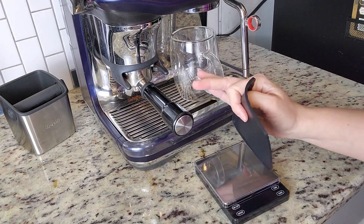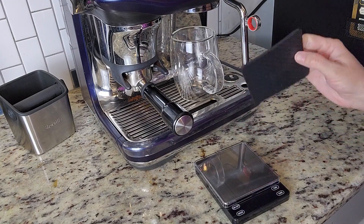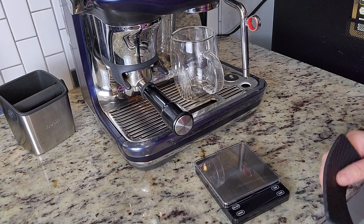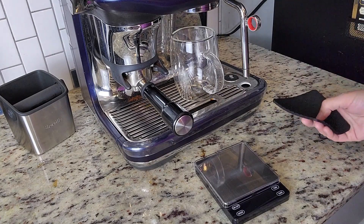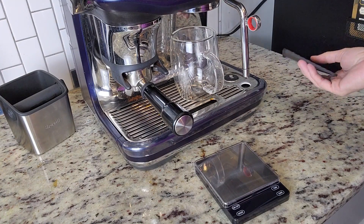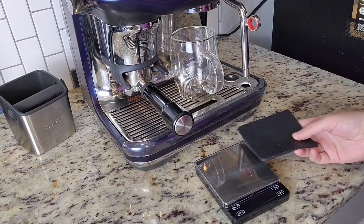For everyone who knows me, I love my coffee. I got the fancy machine and everything, so this is a big deal to me. The quality and taste of my coffee is super important. I have two a day, so I really want to make the most of those cups of coffee. I'm sure there's a lot of people that can relate to this.